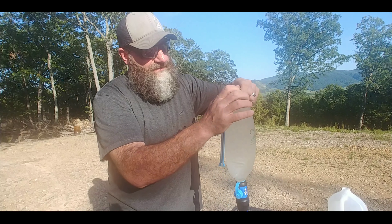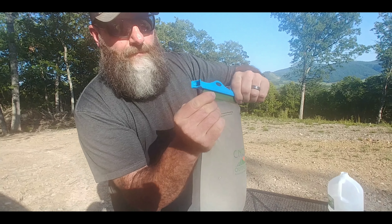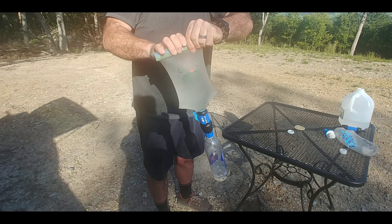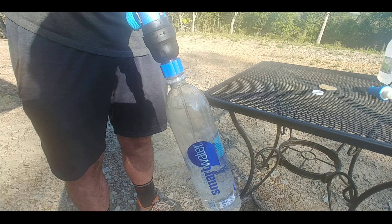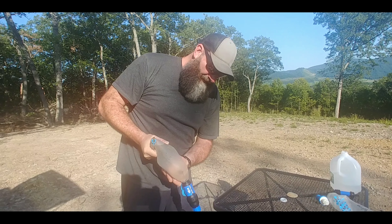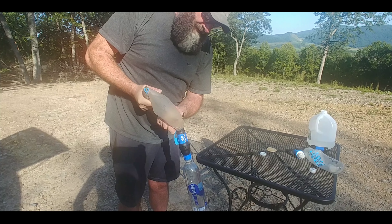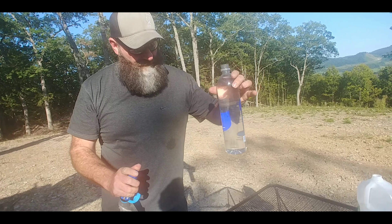I'm going to show you the locking system on the bag — this just slides on. And as you can see, the filter is already running; that's without squeezing at all. That's just like if we hung it up — that's for the gravity system. Now I'll squeeze it. This filter has just over 200 miles on it, way more time than what the Katadyn has. In about the same amount of time as it took to squeeze out probably 50 milliliters of water with the Katadyn, we have a full liter now.